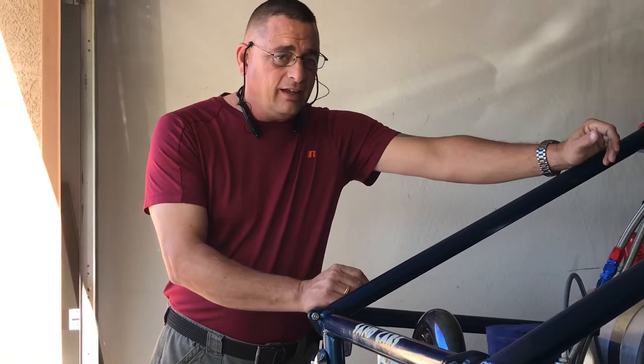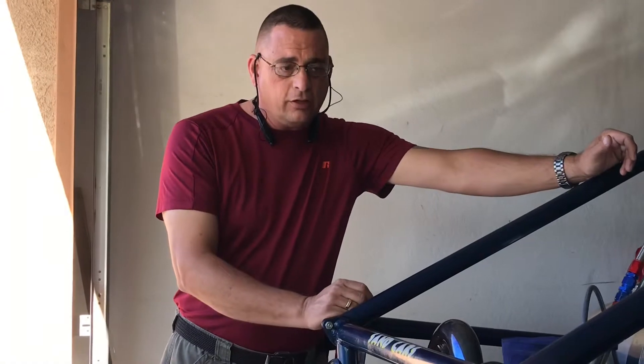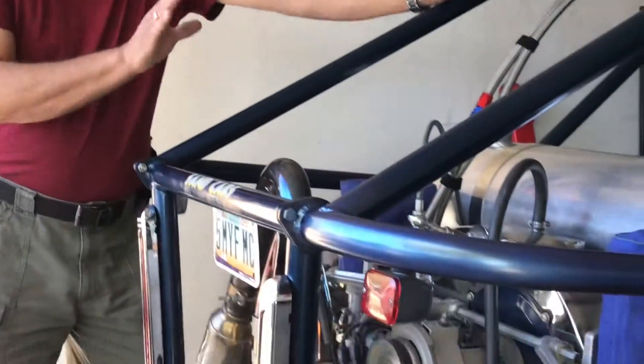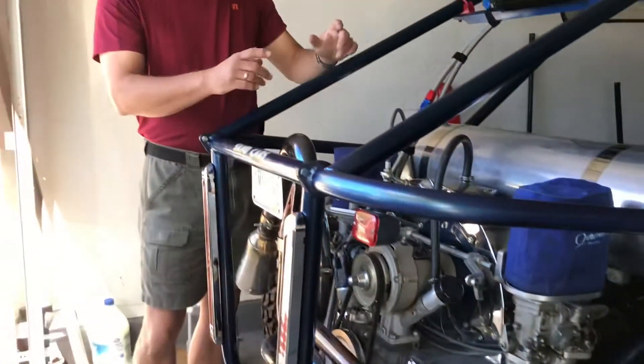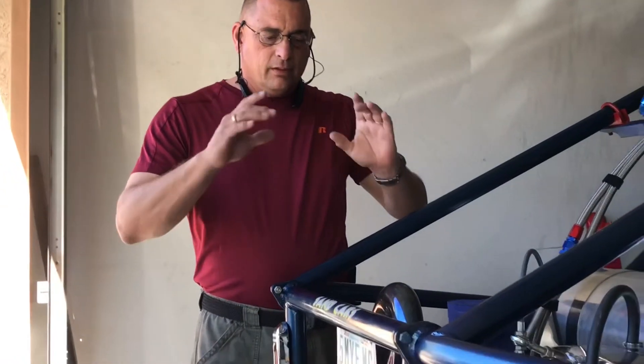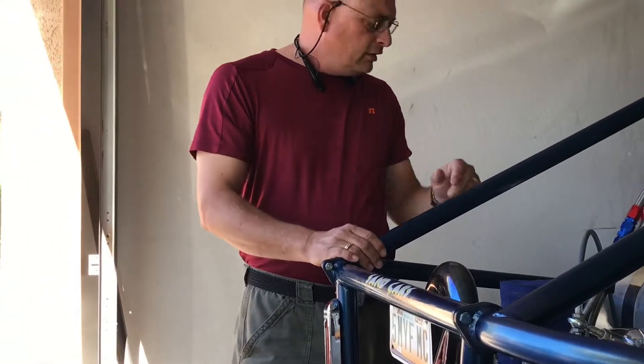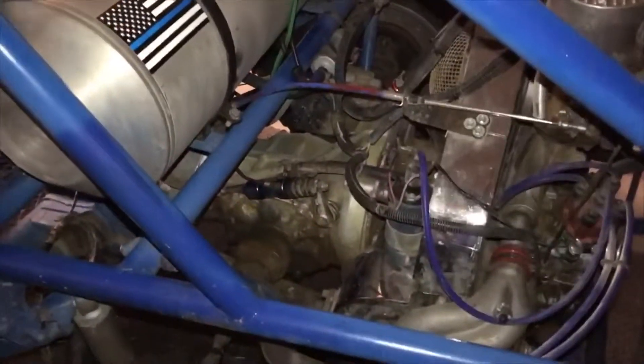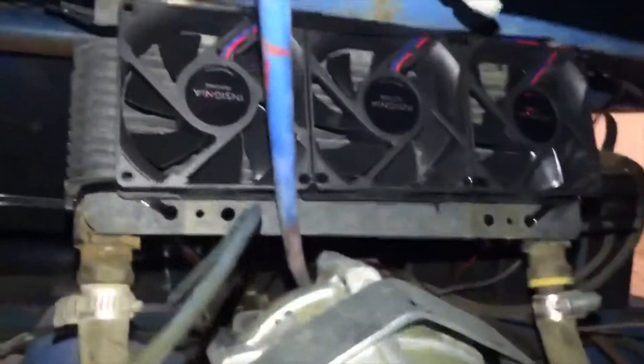It still runs great today. After an hour every day — he lives on the edge of the desert, hops in his buggy, pulls out of his garage right into the desert and runs the crap out of it. So these engines are durable; if you take good care of them they'll last forever. He recently added some computer fans that we came up with, and I'm going to install that in this video. Thanks for joining us at Vic Ferrari's Garage. I hope this helps you get your system correct — have a great day, like, subscribe, and hit that bell.